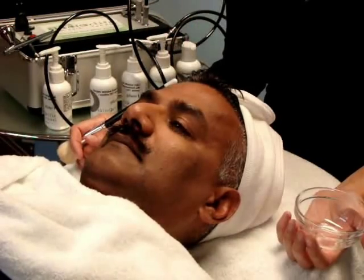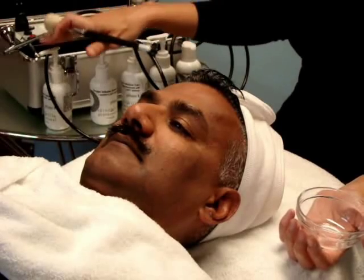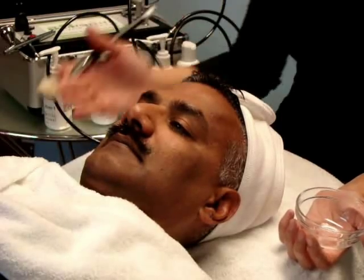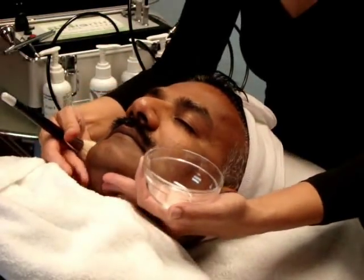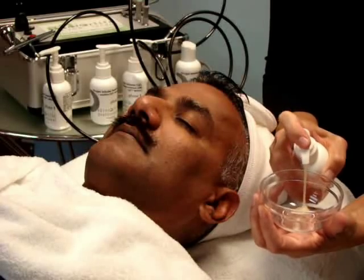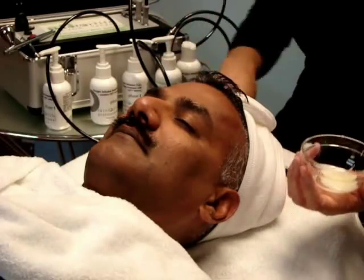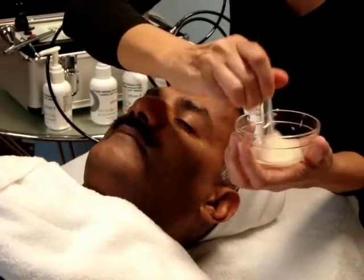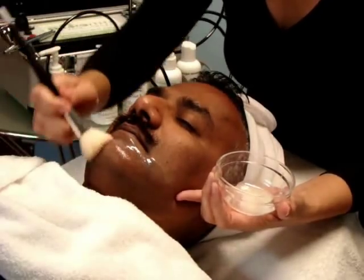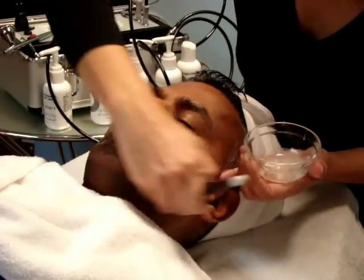Once you've decided which oxygen infusion treatment gel to use — and there are four options: sensitive, anti-aging, acne, and brightening — today I've chosen brightening. We're going to apply at least three pumps and start applying at the jawline at a medium depth of application to the skin.